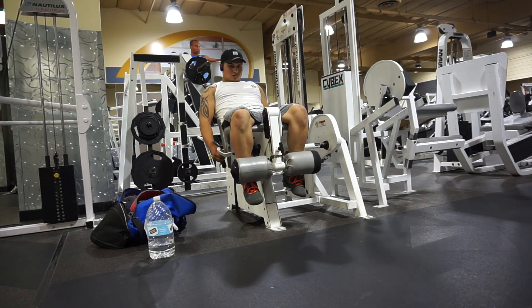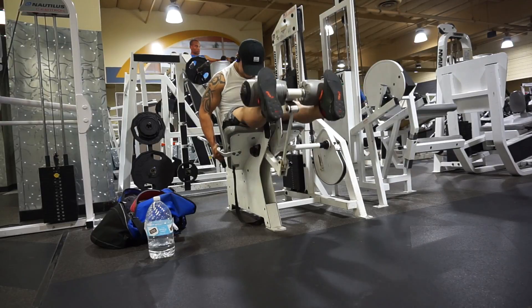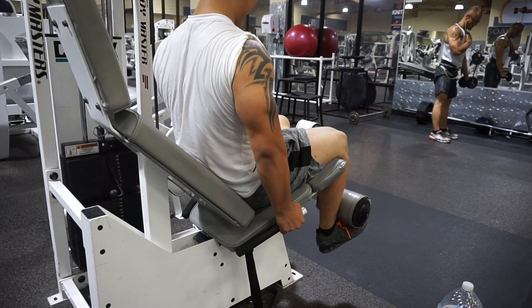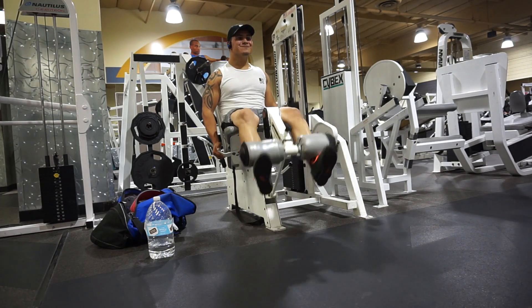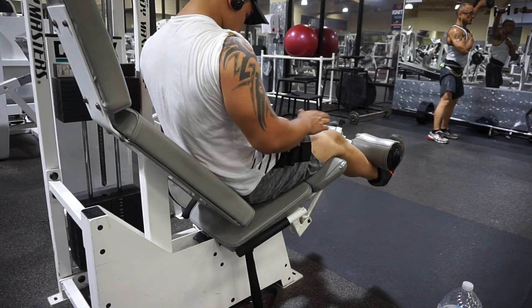For the next workout I did leg curls. I used a pretty heavy weight because your legs are really gonna be tired, so you gotta try to go as heavy as possible. This whole routine you want to go as heavy as possible and get a good amount of volume in, so you can build strength in your legs but also get some size. Do three sets of 12, and on the last rep of every single set, squeeze for at least five seconds on top — you're gonna feel a huge pump in your thighs.